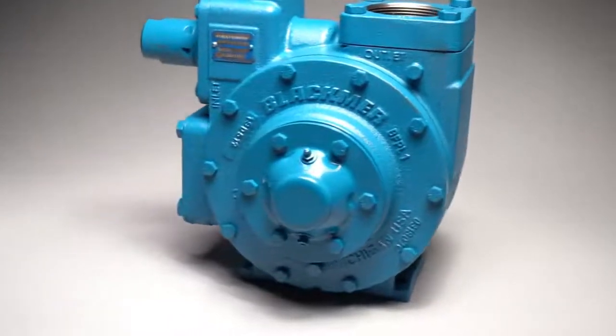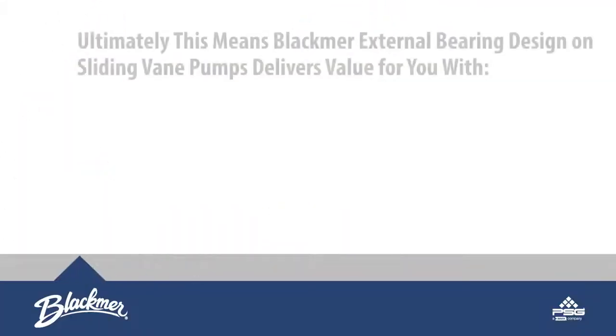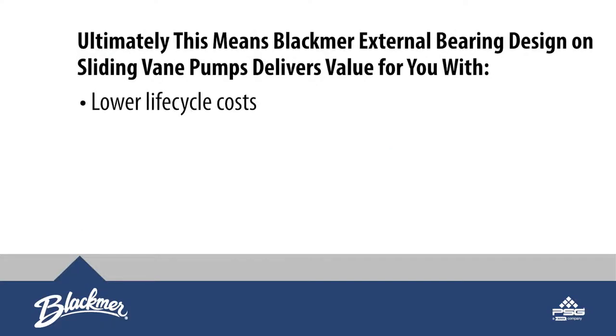Ultimately, this means Blackmer's external bearing design on sliding vane pumps delivers value for you with lower lifecycle costs, less maintenance, and increased uptime.